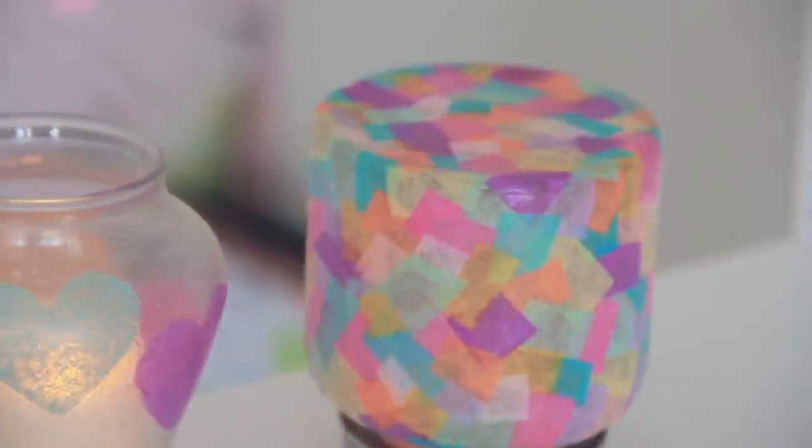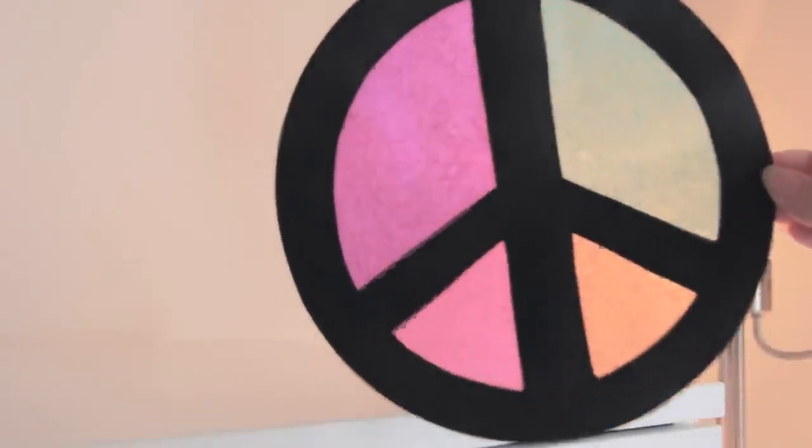Hey guys, in Friday's DIY I showed you how to make some different tissue paper room decor projects and wall art pieces. Well today I have one more for you. It is the confetti bowl.